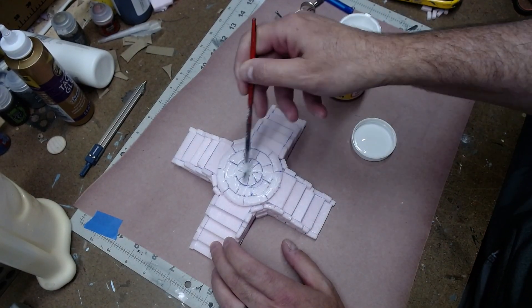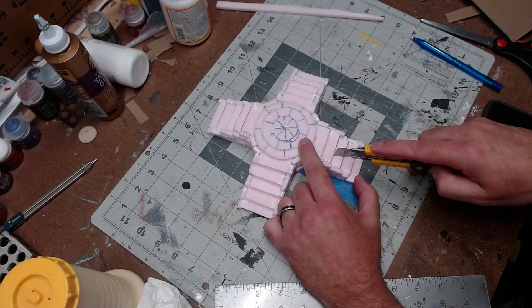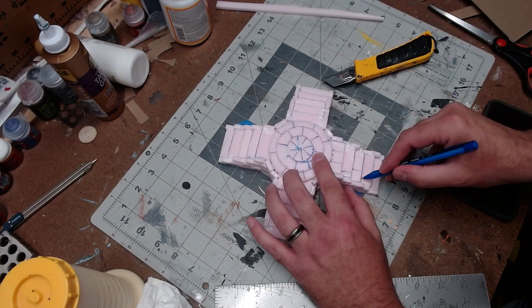I gave the entire thing a coat of Mod Podge white. I could have used the dark stuff, but I just wanted it covered to toughen it up. After the Mod Podge dried, I created the steps and then black bombed the entire thing in matte black.